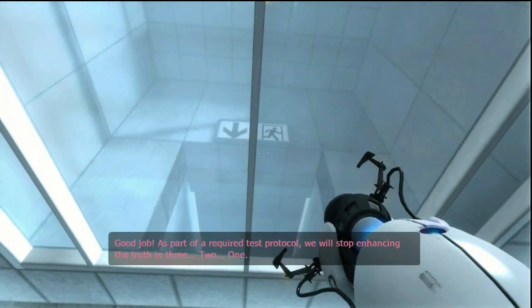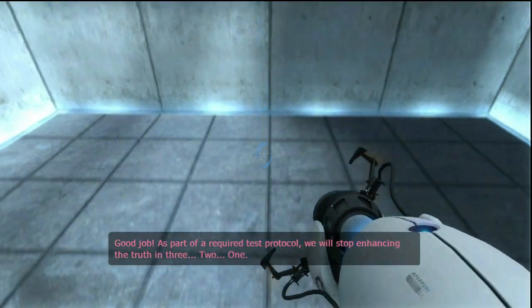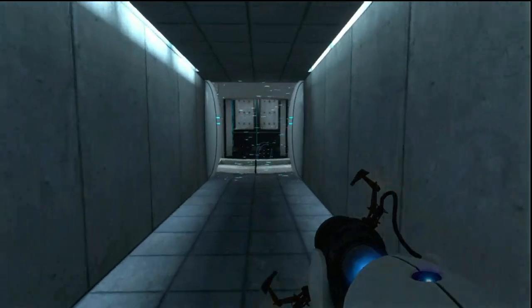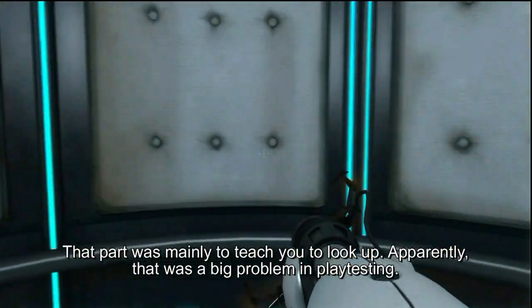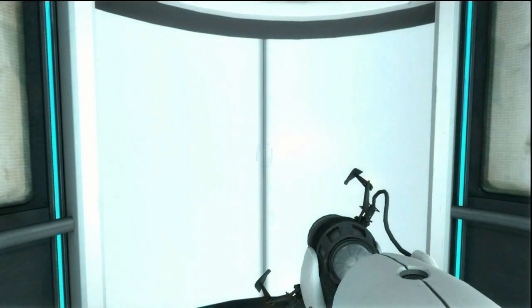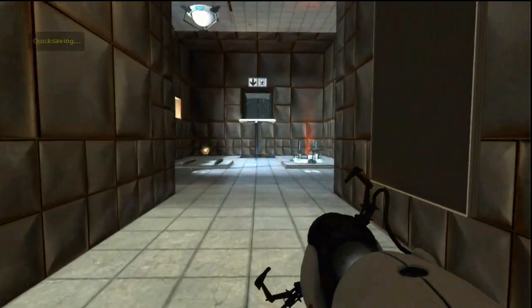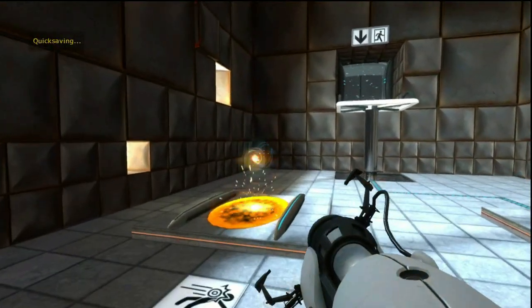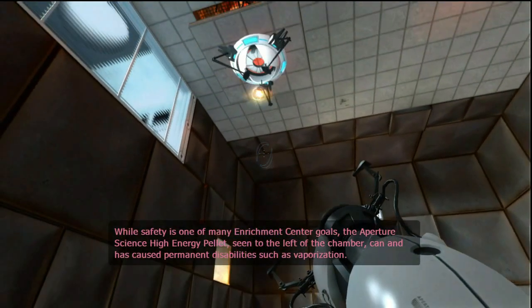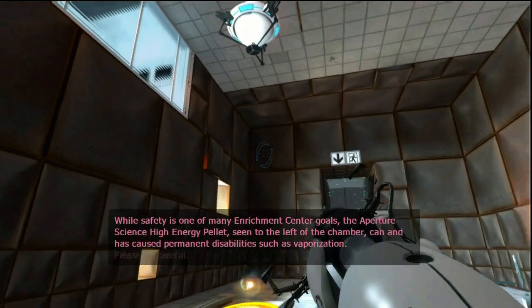As part of a required test protocol, we will stop enhancing the truth in three... two... Blood safety is one of many Enrichment Center goals. The Aperture Science high-energy pellet seen to the left of the chamber can and has caused permanent disabilities such as vaporization. Please be careful.